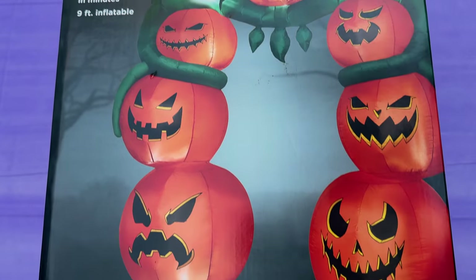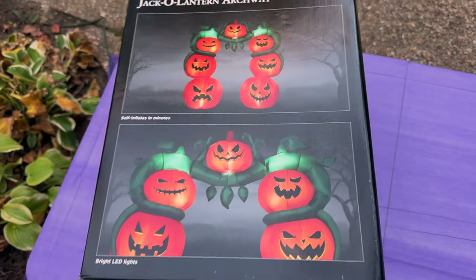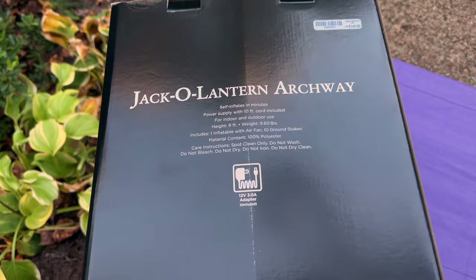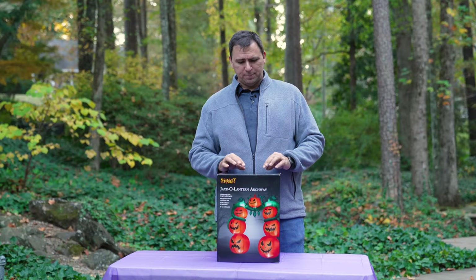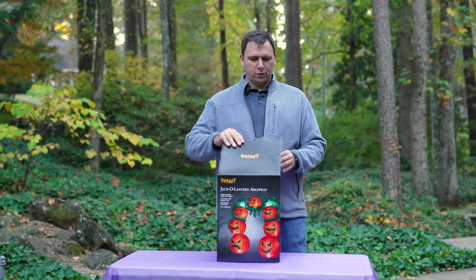It is a nine-foot tall archway that I'm going to make people walk under. It's a bit pricey — it was $150 — but of course we need to use our Spirit Halloween coupons. Let's go ahead and open this box and see if it is worth $150, or about $120 after coupon.